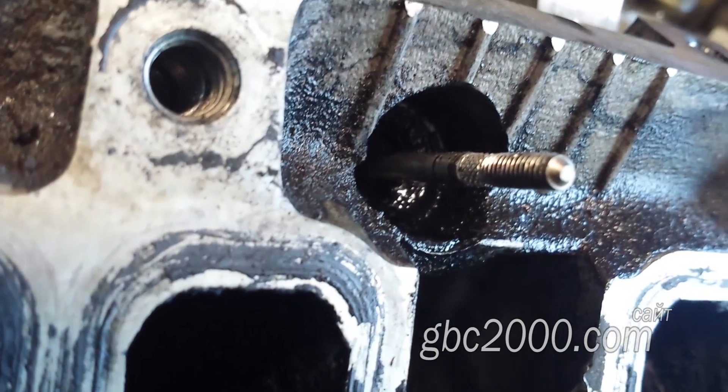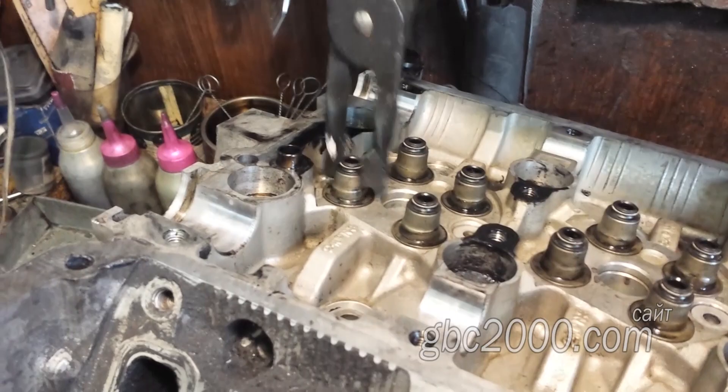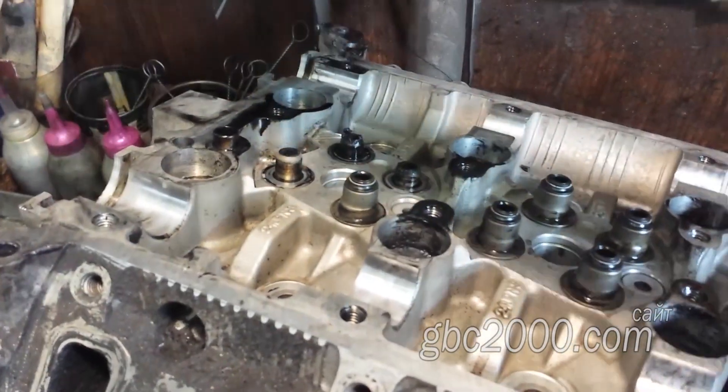Снимаю и удаляю клапаны, которые я также вчера не снял. Зову Виталия к себе в помощь. Он будет пробовать бороться с остатком свечи — точнее, с её носиком, который остался в этой самой головочке.